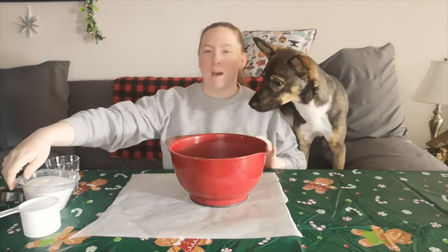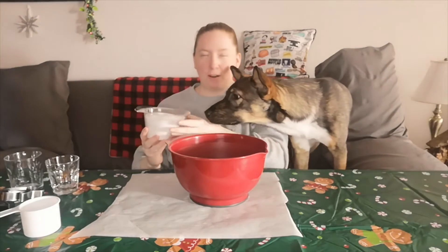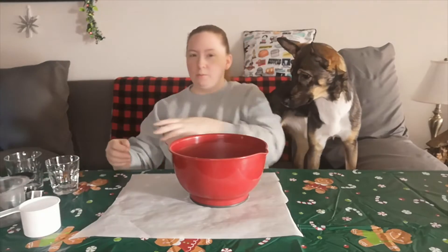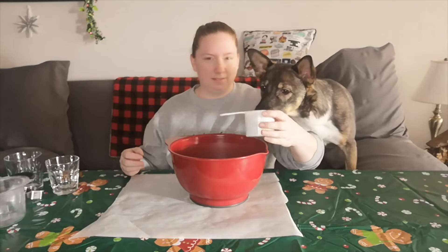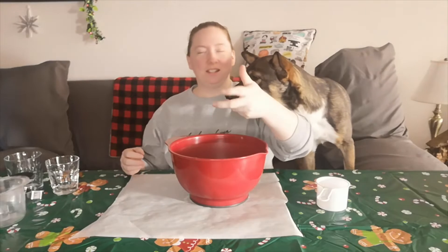To make the dough, we're going to combine equal parts flour and salt. I don't think it really matters what kind of flour it is — someone did say not to use self-rising, so just all-purpose is fine. I've seen recipes where they call for twice the amount of flour, but I've always just done it one-to-one. And then we do about half a cup of water.